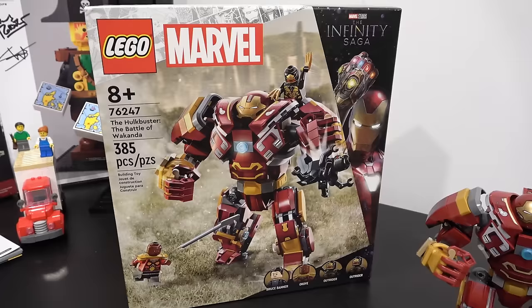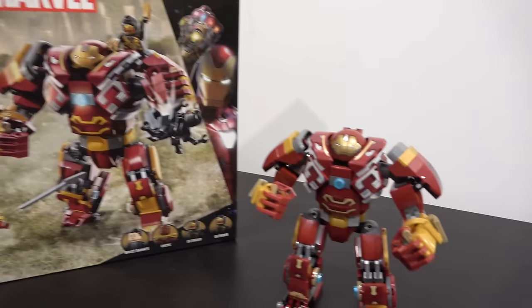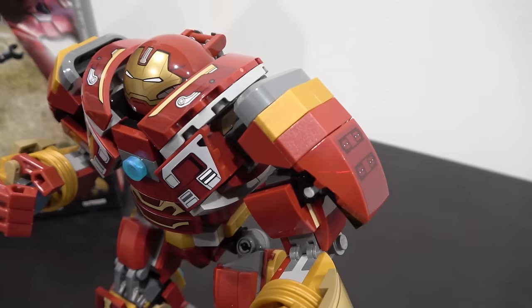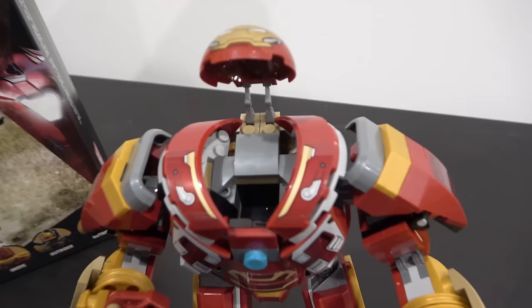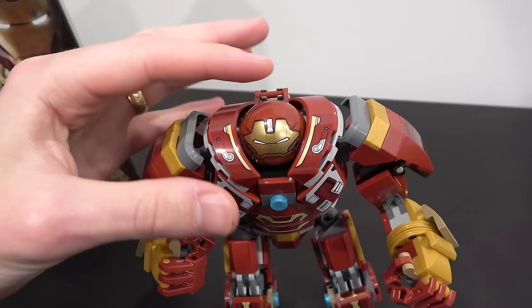I have to say, I think this is the best Hulkbuster I have ever built. I haven't built all of them, but I've built quite a few, and I think this is the most detailed one at this scale. I actually really like the size and scale of it. There's some great sticker detailing and I love the detailing on the arms with all the different elements, also on the hands, wrists, and knees. The legs in general just look really good. Some great part usage in there. You can also open up the head and fit Bruce Banner inside.